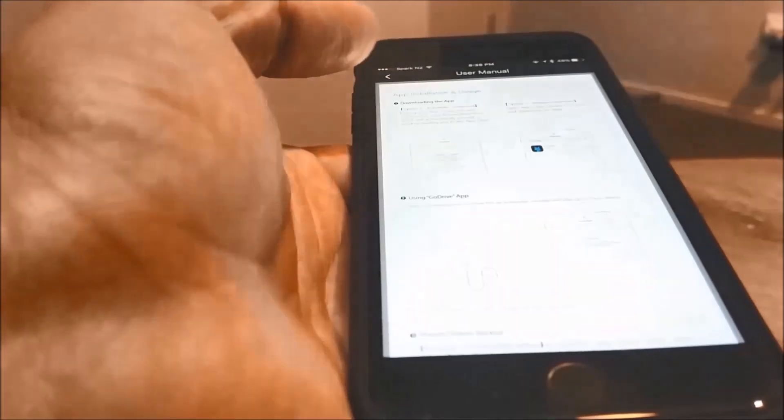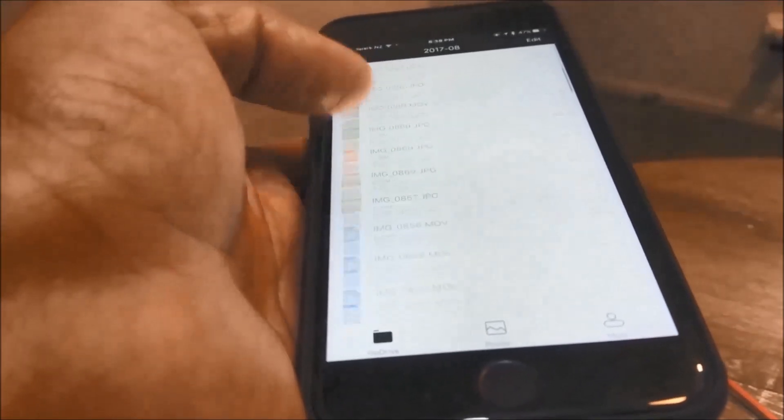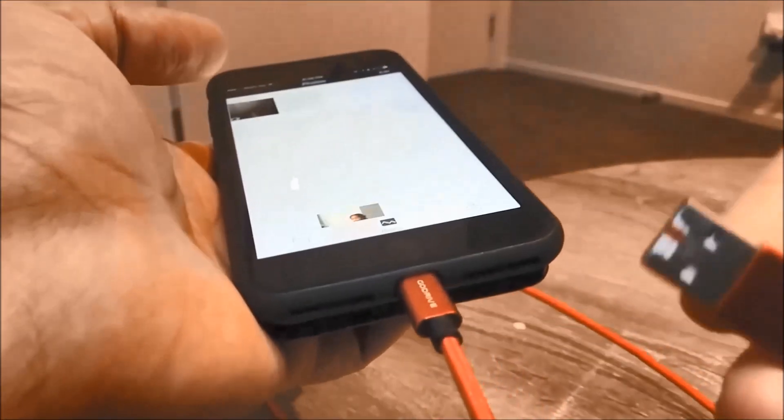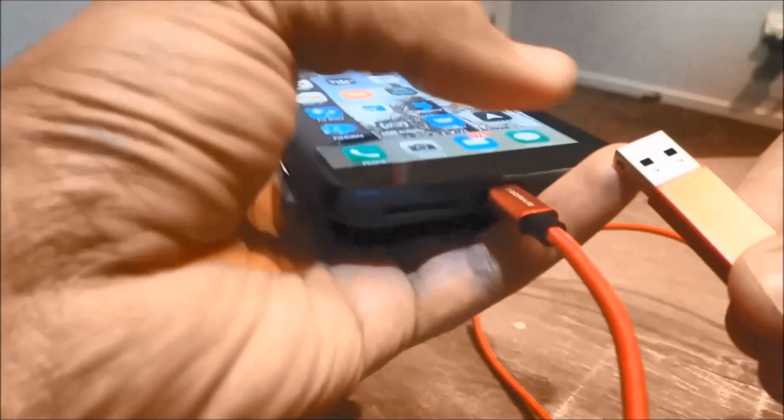You can also do a contacts backup. The user manual is detailed as well. You can see all the imported photos you have on the micro SD card. I think this one is really good, especially for iPhone users — all your entertainment, everything.